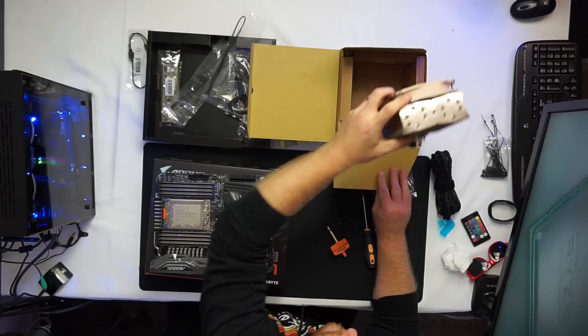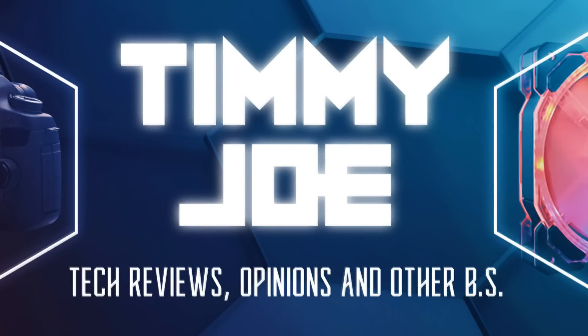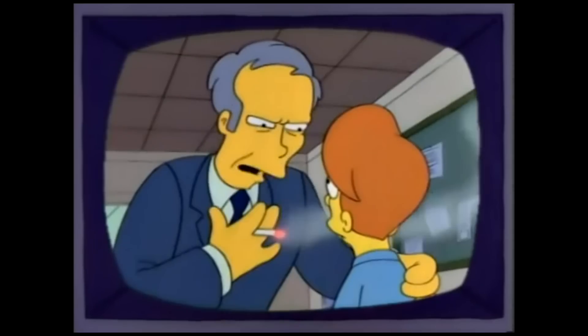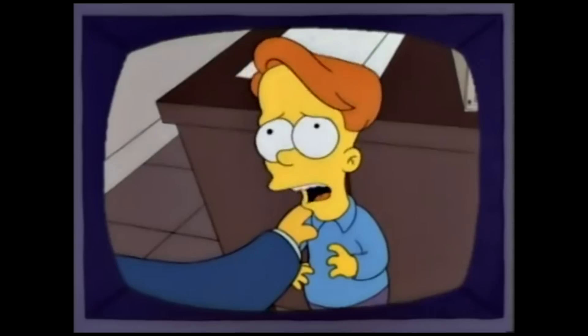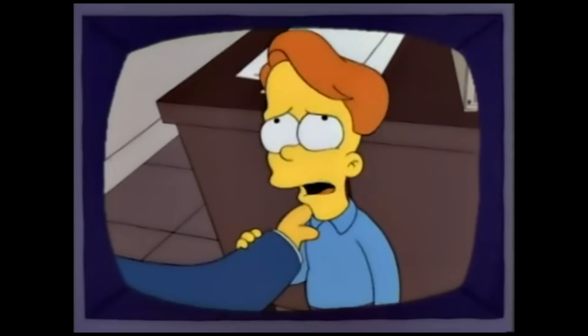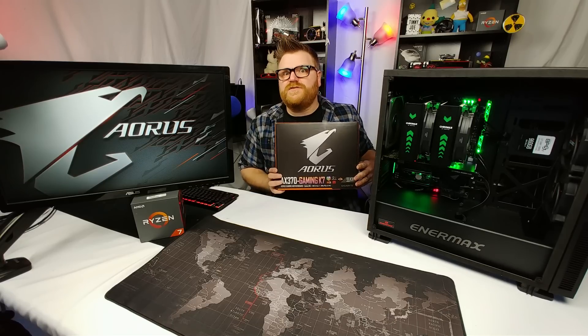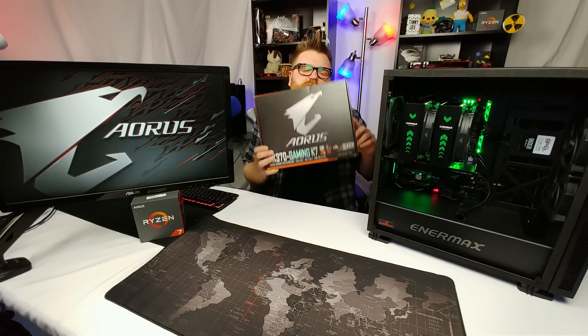Timmy Joe here, reviewing computer parts on YouTube. It's a review of a motherboard — the best motherboard I've ever found for Ryzen. You'd be interested to listen because maybe you want the best performance out of your Ryzen chip, and I'm here to tell you, because I've played with a lot of Ryzen motherboards — that is for sure.